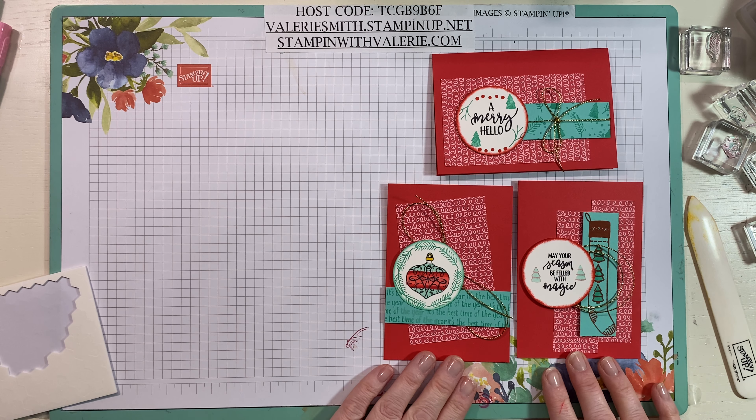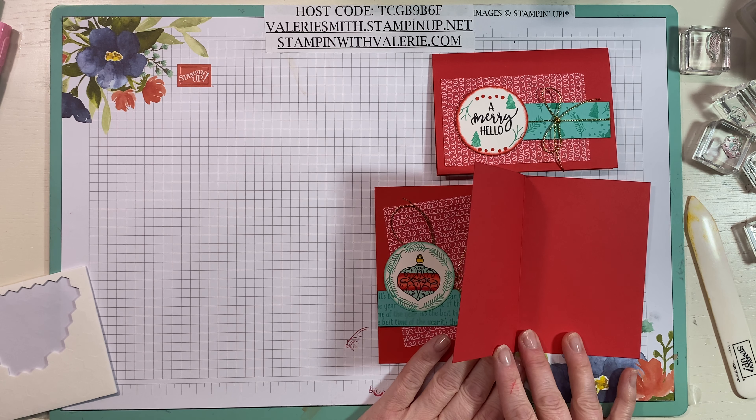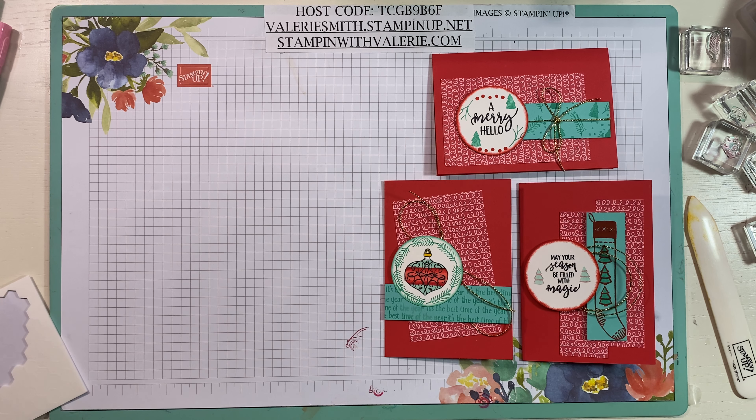I hope you enjoyed this video and check out my blog post for all the measurements to make some of these for yourself. You could easily make a dozen in no time and give them away as a gift. I'll put a piece of Whisper White on the inside for writing a personal message. Thank you for joining me for Update Tuesday — I hope you'll join me again next week and tomorrow night for One Card Wonder Wednesday. Bye, have a great evening!